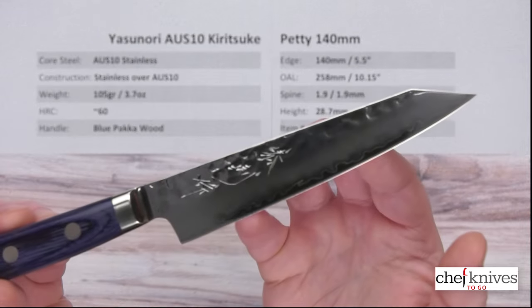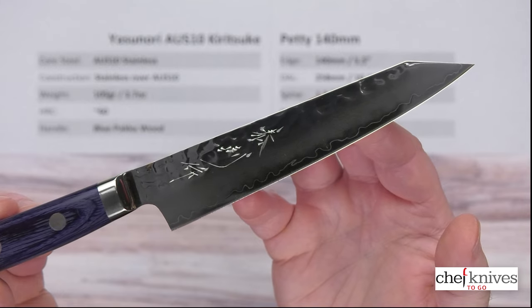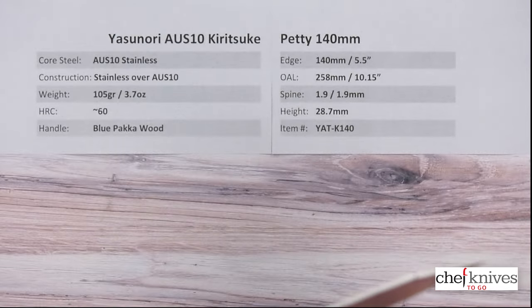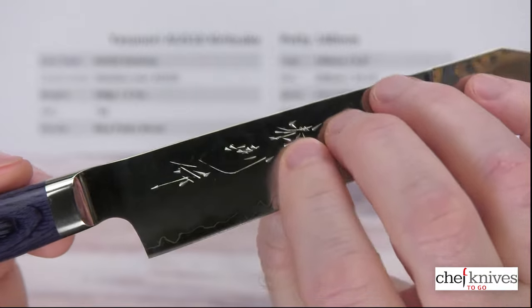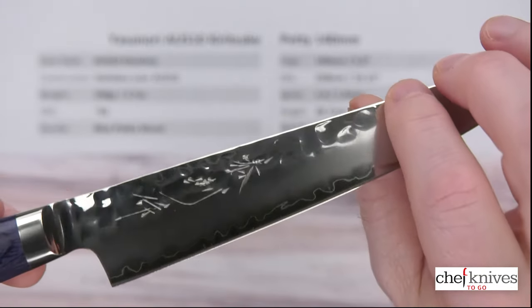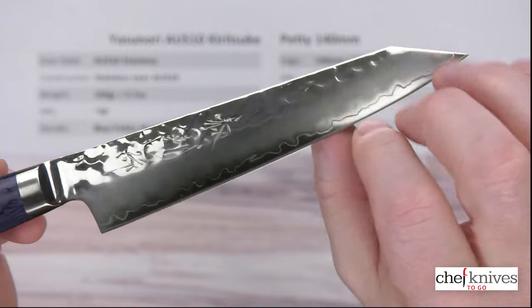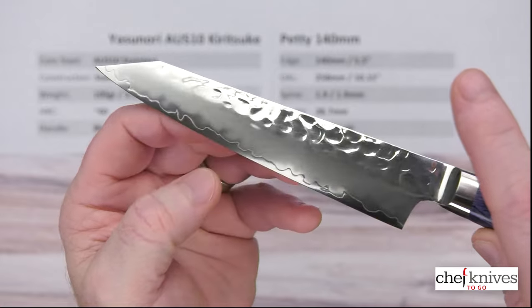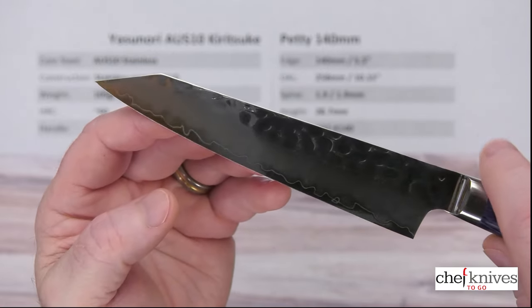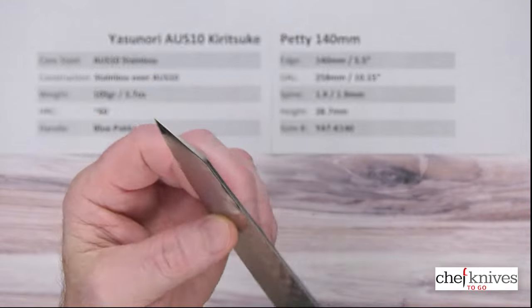Let's get a beauty shot of this here. As you can see, what's really cool is you've got hand-engraved kanji on here — you can feel that when you run your finger across it. You've got some hammering on the finish, and then quite a bit of polish to that. Here's your cladding, here's your core steel. On the left side of the blade, you've got your hammered finish at the top, and then the grind down towards the edge with the core steel peeking out. This is a pretty highly polished blade.